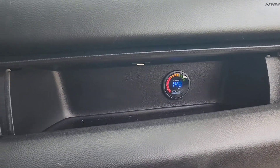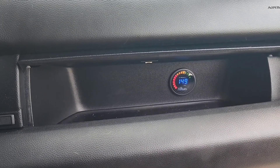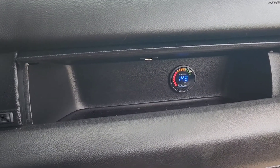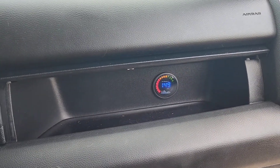...we ended up hiding it right there in the upper glove box. It fit nicely — it's out of the way, and I don't always need to be looking at it, but if I do, it's right there. I just open it up, and even from the driver's side I can still view it just fine.